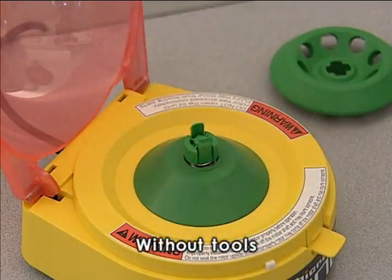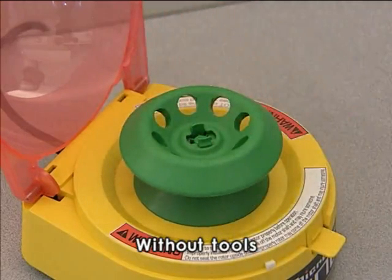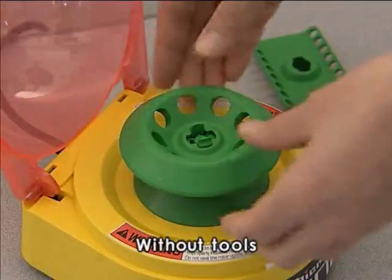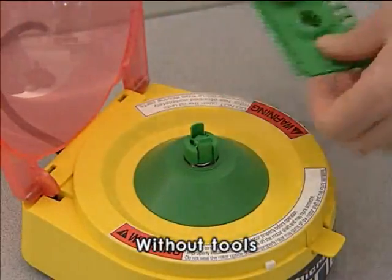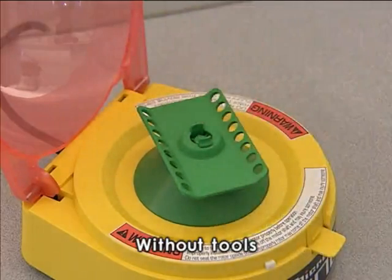The rotor can be easily removed for replacing. Using both thumbs, press the tab on either side of the shaft and pull the rotor straight up off the shaft. Align the tab on the motor shaft with the groove in the micro tube rotor and press the rotor down until it clicks into place.